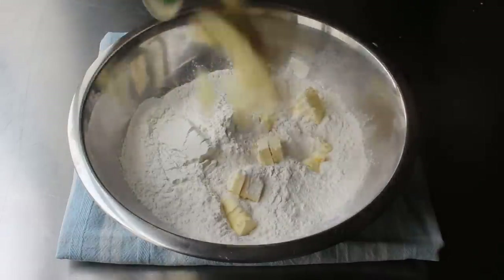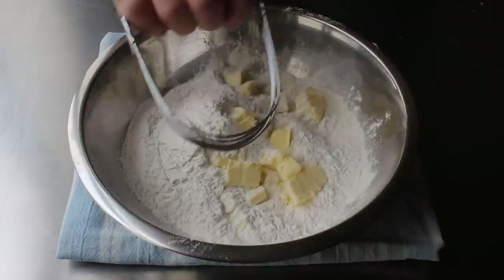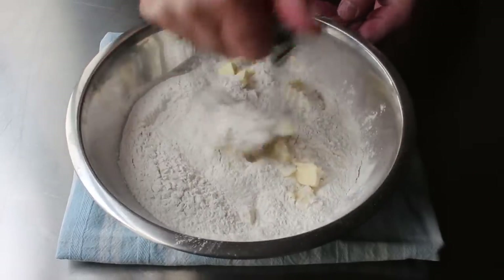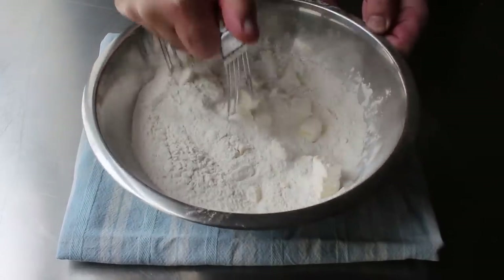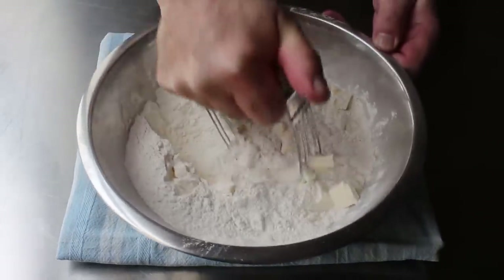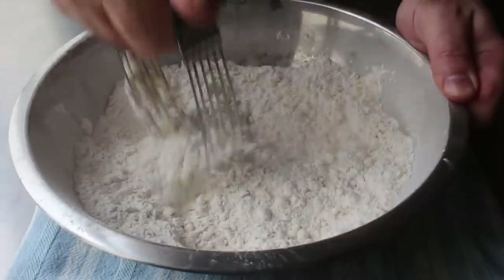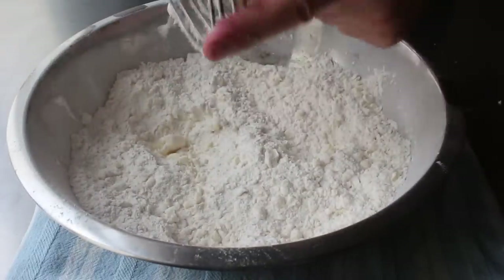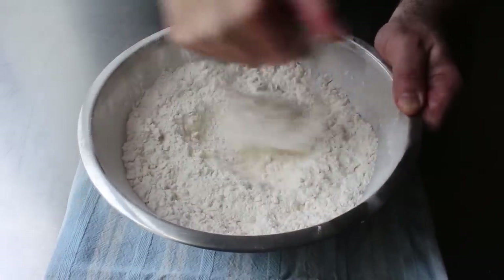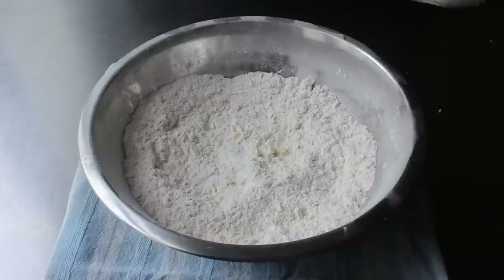To our flour we'll add one stick of very, very cold butter that we've cut into a bunch of small pieces. Then we'll take one of these wire pastry cutters, also sometimes known as pastry blenders, and work this over for a few minutes, pressing that cutter all the way to the bottom of the bowl. This is going to take our couple dozen chunks of butter and turn it into thousands of little pieces. We want to keep doing this until the mixture resembles coarse crumbs — tons of little tiny pieces of butter, but no chunks bigger than a kernel of corn.